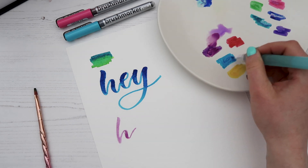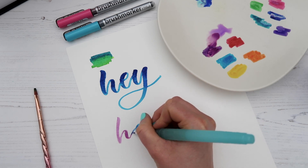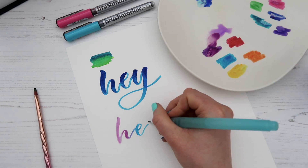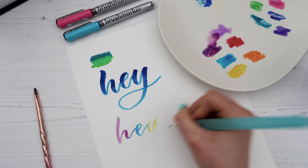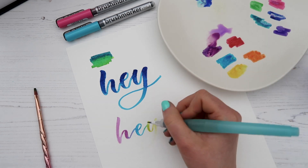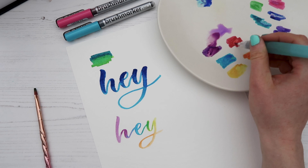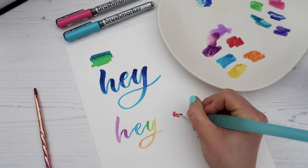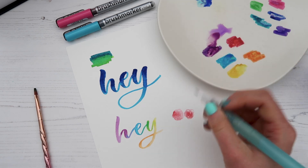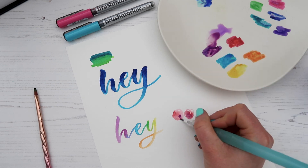Going in with the blue, the pigmented colors really come to life when mixing with water. I'm doing this with calligraphy, but you could totally do florals as well. Adding a little more yellow, you can see where the blue and yellow are mixing it's creating a lovely green color — I'm just going to do some florals and add a little bit of purple too.